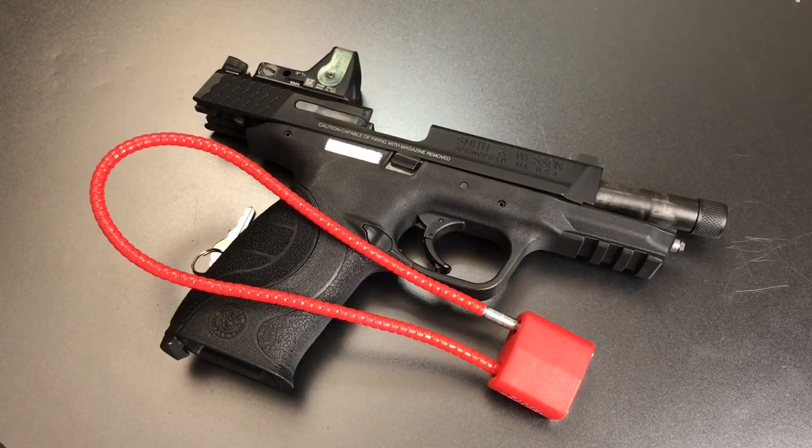That's all I have for you today on this lock that is distributed by Smith & Wesson, the Regal Model R15SC. If you have any questions or comments about it please put them below. If you like this video and would like to see more like it, please subscribe.